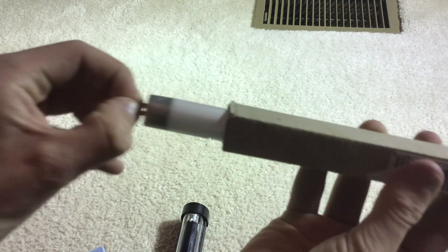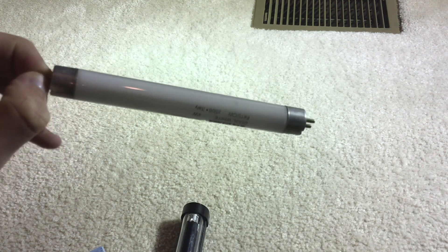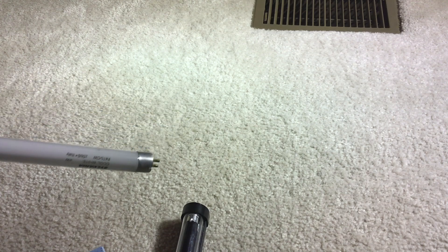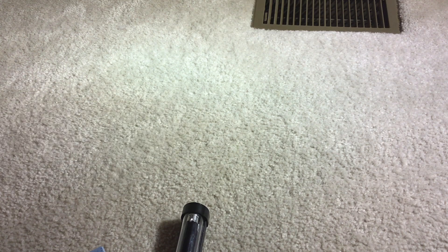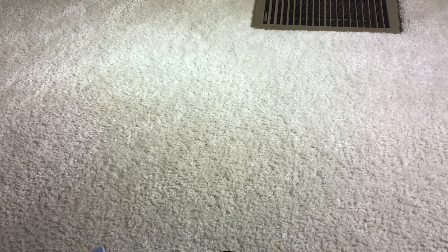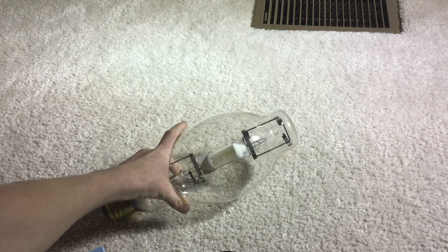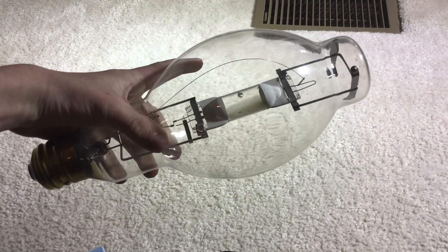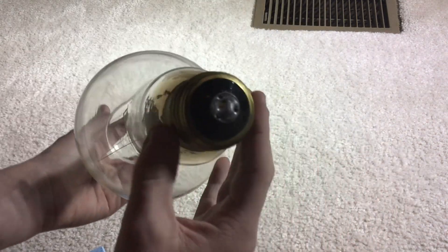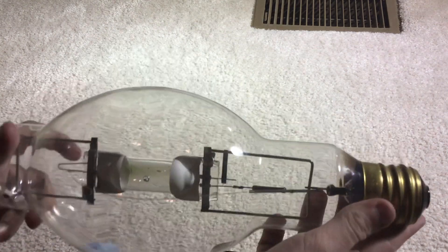The next thing is this adorable 4-watt fluorescent tube, which will also fit in this fixture. And then the biggest prize of all is this ginormous 400-watt metal halide. This thing is absolutely enormous, especially with the mogul base right there.